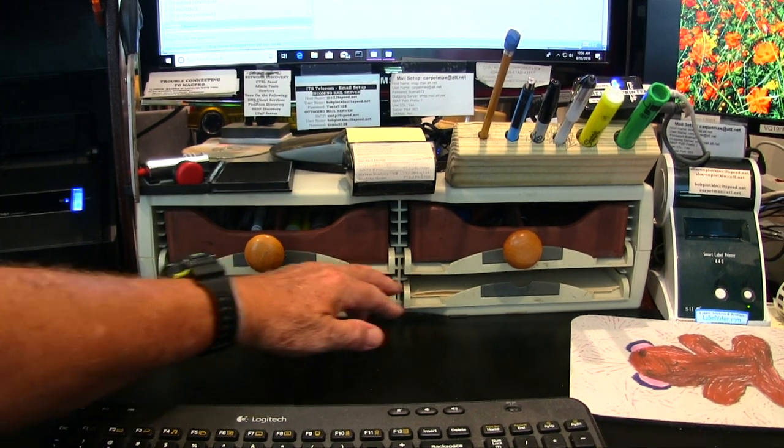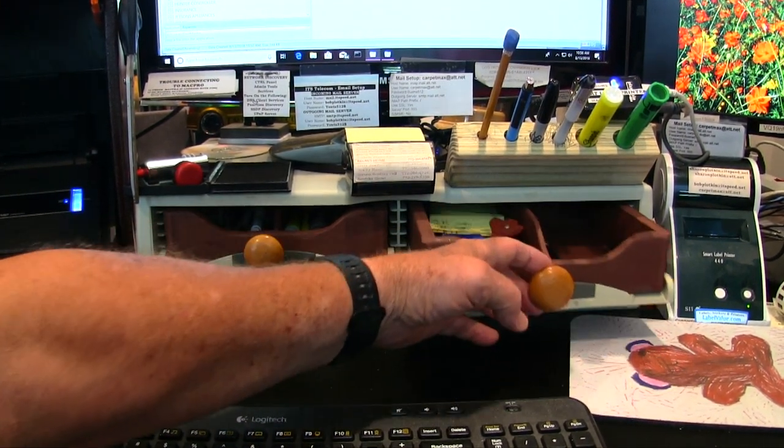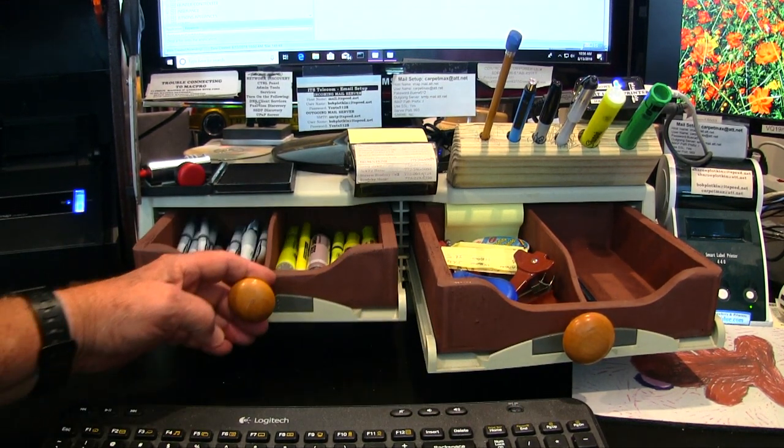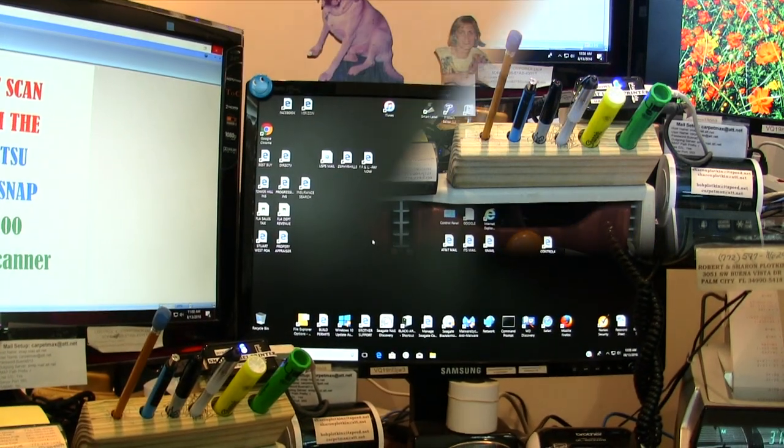These are four slide-out shelves that I made in the desk to hold folders, extra paper, paper clips, staple remover, pens, and markers. It's very convenient — they stay right in place and don't take up any desktop space.